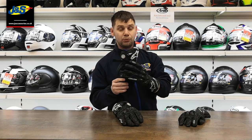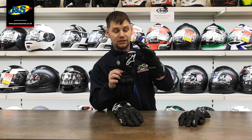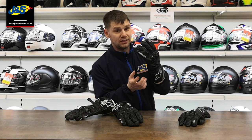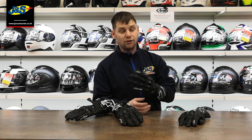Another key difference between the two gloves is that the knuckle protection on the GP Pro is classed as a level 2 protection, whereas the GP Plus is only classed as level 1. So if you're looking for that little bit more protection and peace of mind, the GP Pro would be the better glove to go for out of the two.